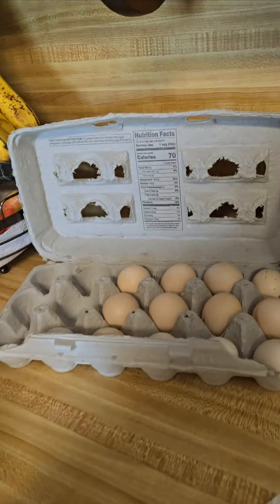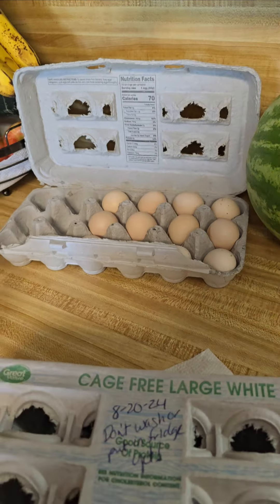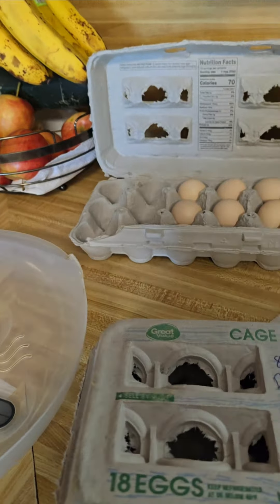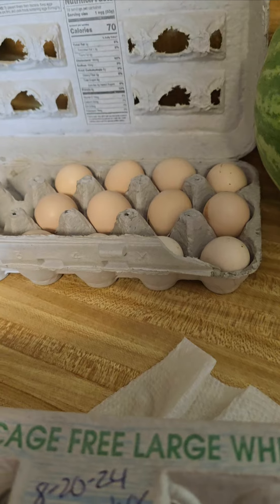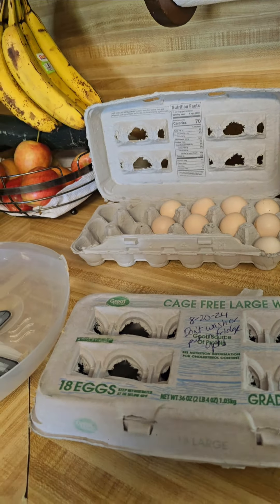If you have roosters, get the eggs out right away so you don't have any embryos going on in your eggs. You can leave these on the counter, unwashed, for about two weeks at room temperature. Once you wash them they go in the fridge for two more weeks, and then they're done.